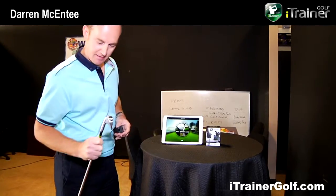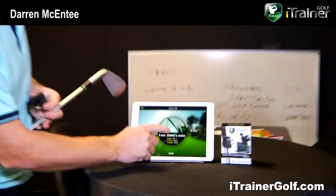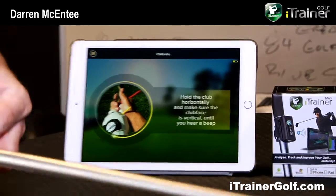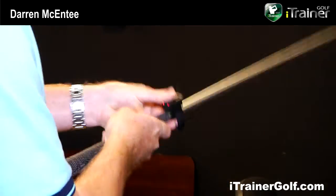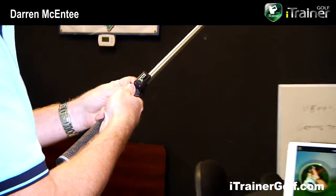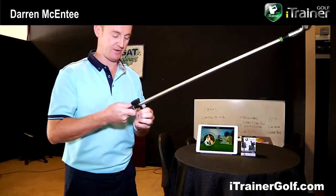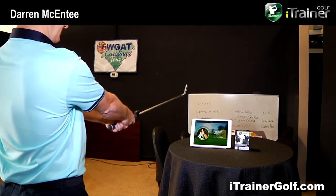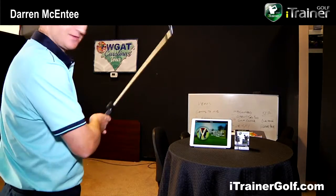I have a 7-iron here. I'm going to attach the device now. We just clip it straight onto the shaft and approximately align it to the club face. It doesn't have to be perfectly accurate — we have a plus or minus 15 degree tolerance. The lights flash red; hold the club out straight to get a good reference and now we're ready to swing.